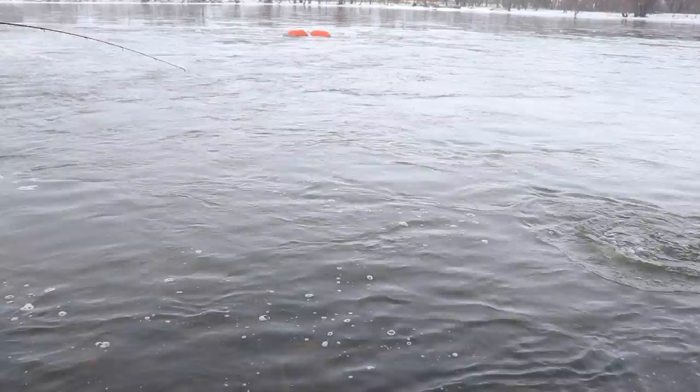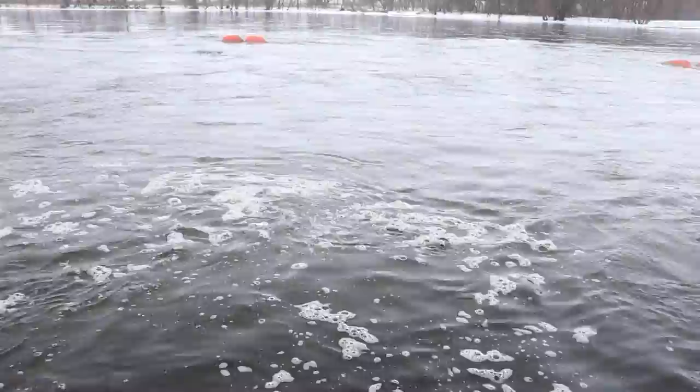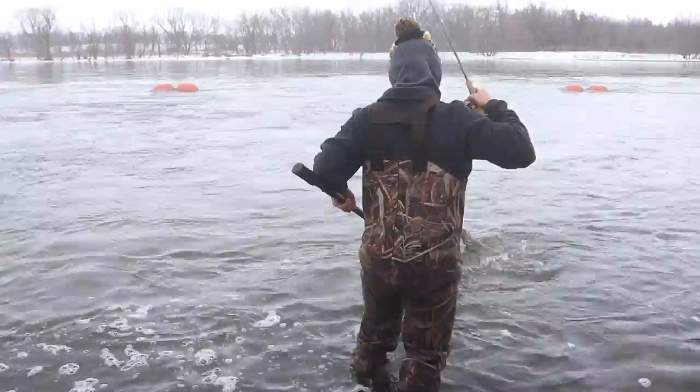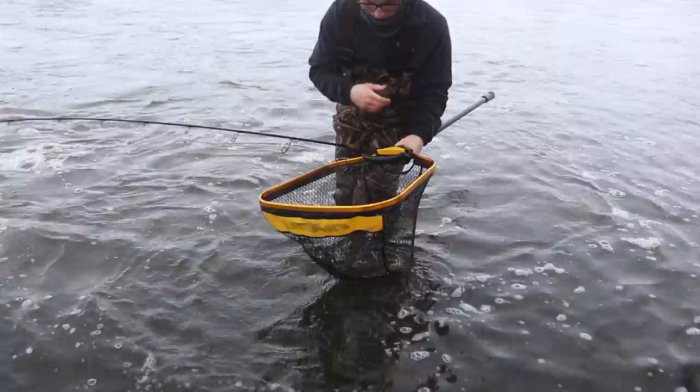Grant's hooked up. I got a good one right here. Keep putting in the work. And that is a big, big smallmouth.